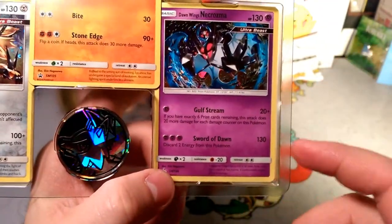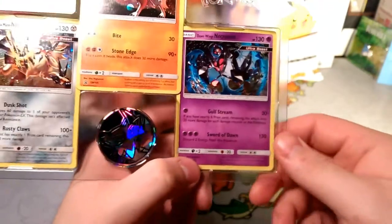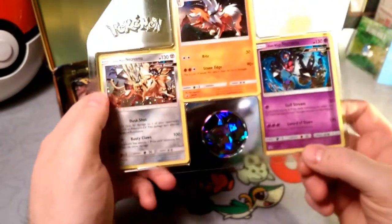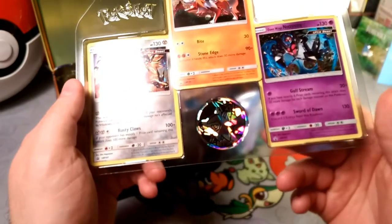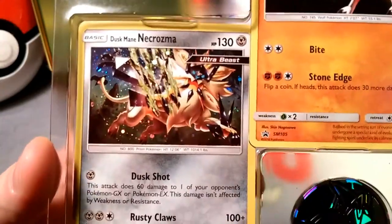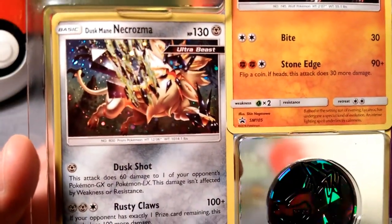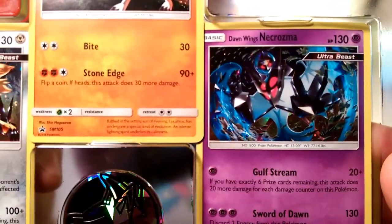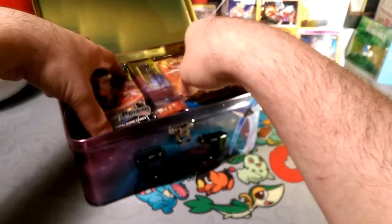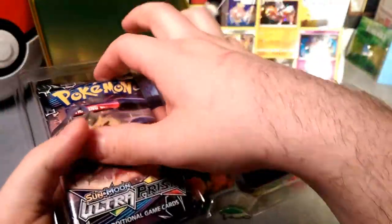So there you go — there's your Buzzwole counter, maybe. If you have exactly 30 damage on you, that's 60... I don't know. But these are beautiful art — beastly art, boost the Ultra Beast art! And we have packs.